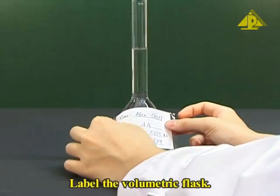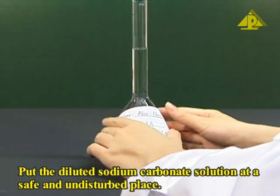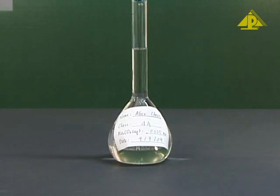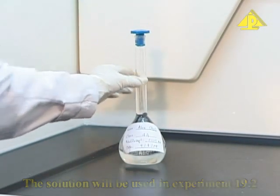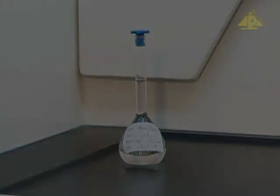Label the volumetric flask. Put the diluted sodium carbonate solution at a safe and undisturbed place. The solution will be used in experiment 19.2 to standardize a given hydrochloric acid of unknown molarity.